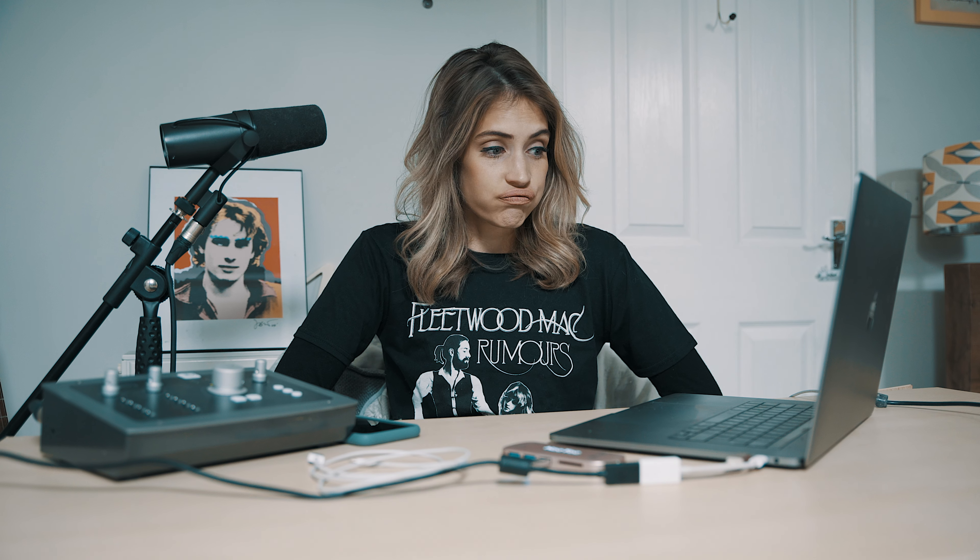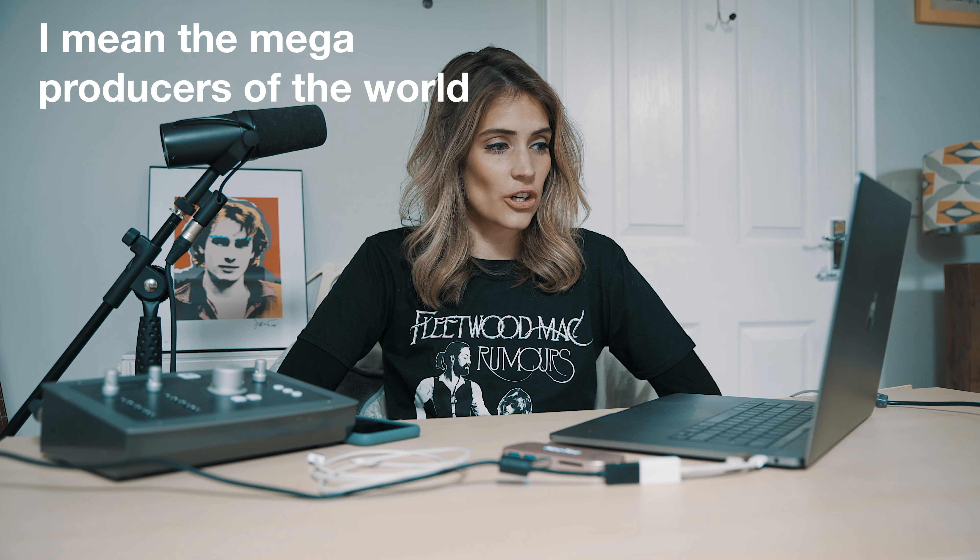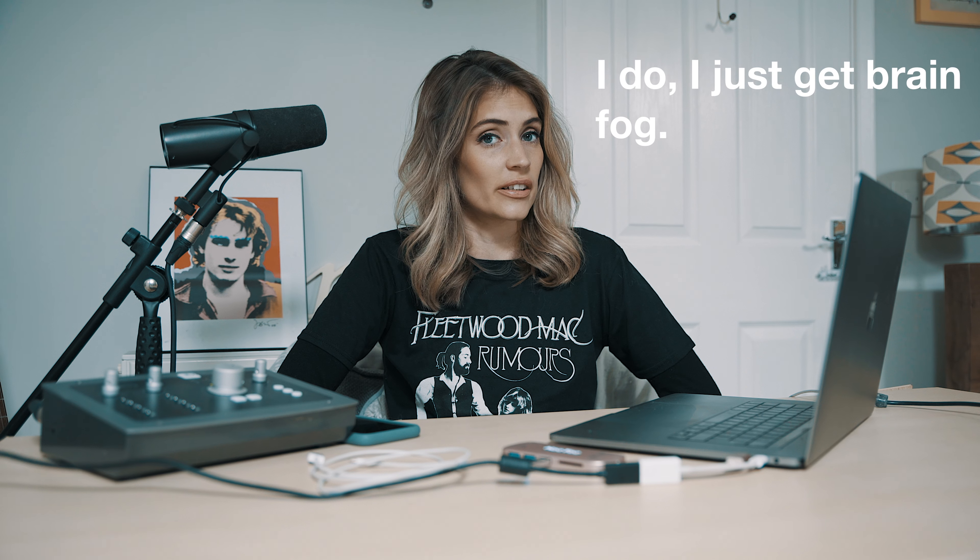I am no expert, so if I do a series of videos that are audio-related or about my home setup, it is not aimed at people who know what they're doing — they might cringe. I don't even know what half the words are for things, so I'll just sort of make it up. I thought I would start by saying what equipment I have, and then maybe do a separate video about how I record things, what plugins I put in, and what I put on my master.